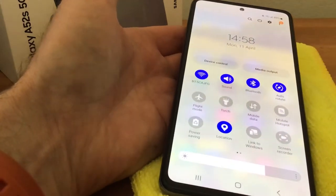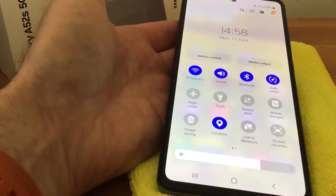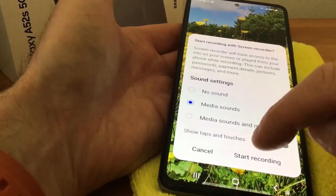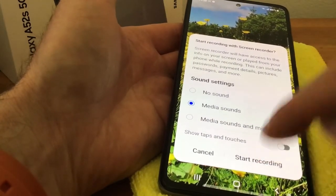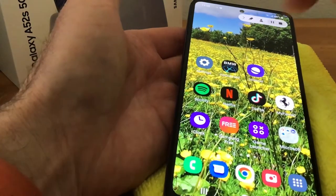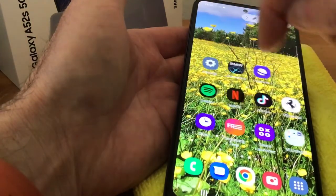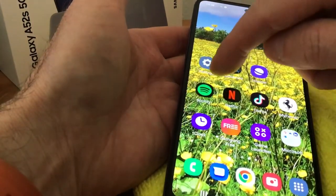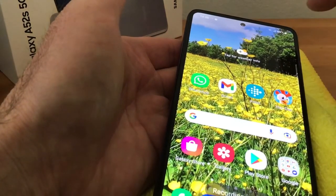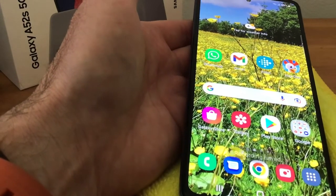Another good little point is the screen recorder. You can see it at the bottom of the widget panel, so we tap on that and then just hit start recording like so — it gives you a countdown. Then we just scroll along like this just to show you, and then we simply just tap stop at the top.